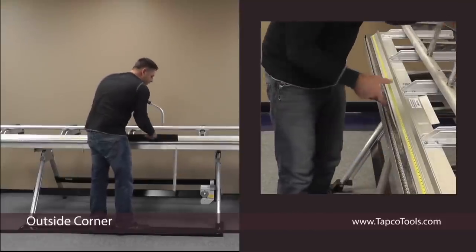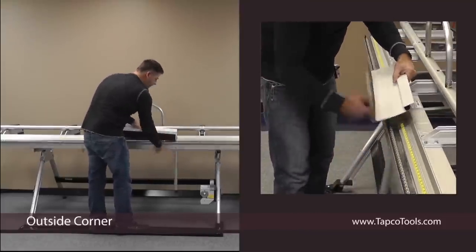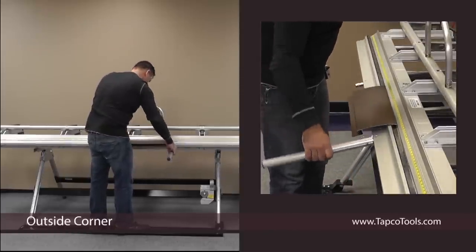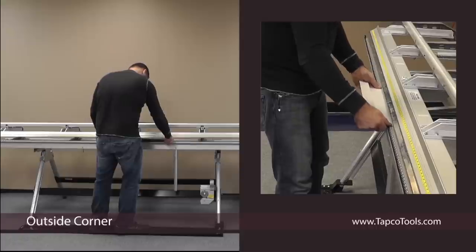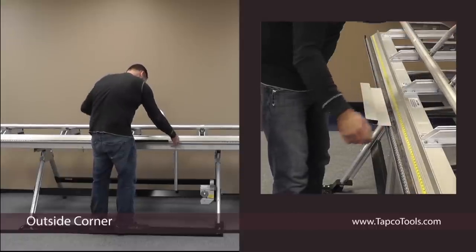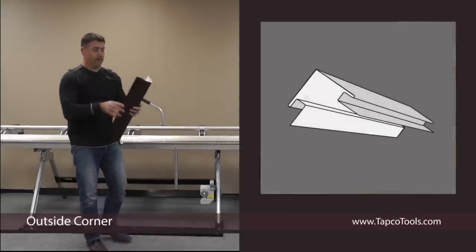Cycle the hinge all the way over. Tight corner.